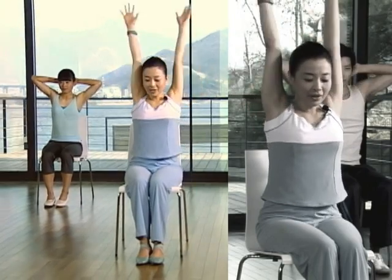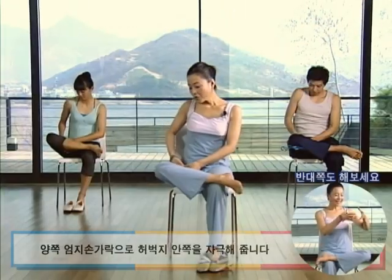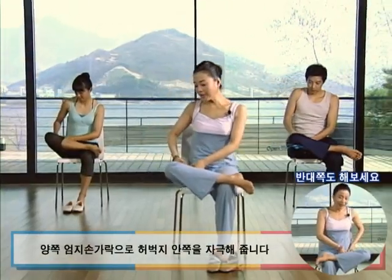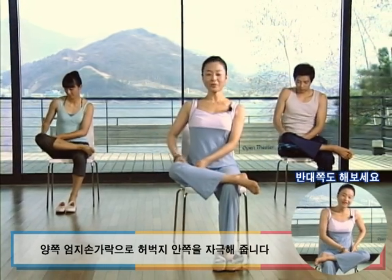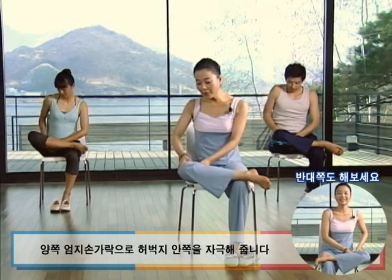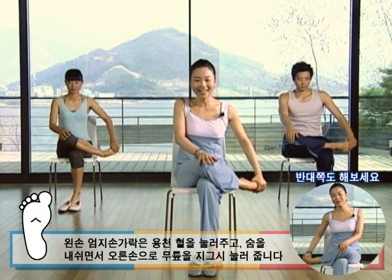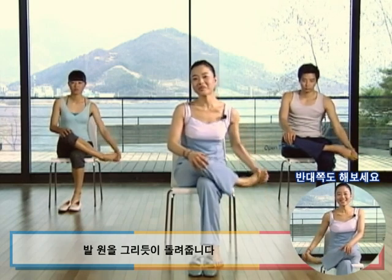숨을 내쉬면서 편안하게 풀어줍니다. 이제 신발을 벗어보시고요. 숨을 내쉬면서 대퇴골 측면을 누르시는데요, 상체를 똑바로 세우고 앞뒤로 가볍게 움직이면서 체중을 이용하신다면 고관절의 피로를 푸는데도 탁월한 효과가 있겠습니다. 오른쪽 무릎을 최대한 당겨서 왼쪽 무릎과 세로 일직선이 되게 합니다. 엄지손은 용천혈을 눌러주시고요, 숨을 내쉬면서 무릎을 지그시 눌러줍니다. 그대로 원을 그리면서 돌려서 발목의 피로도 푸시고 혈액순환도 시켜줍니다.